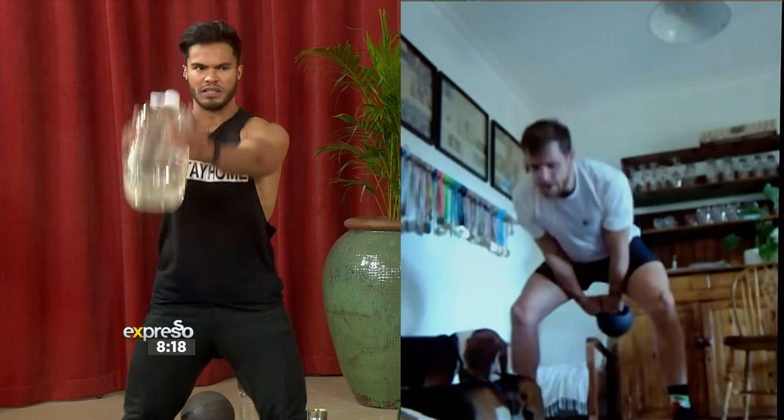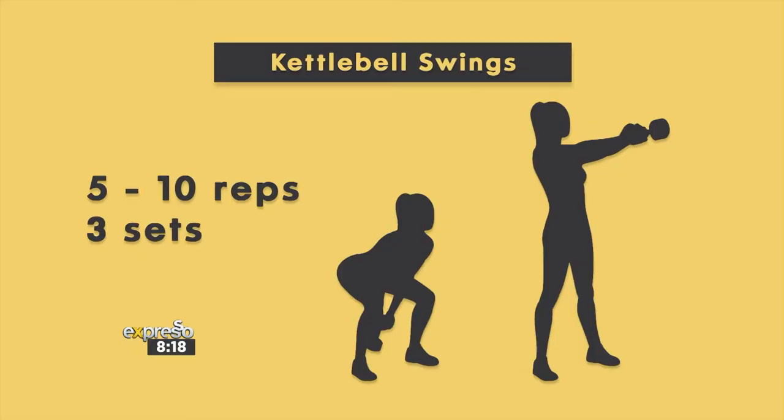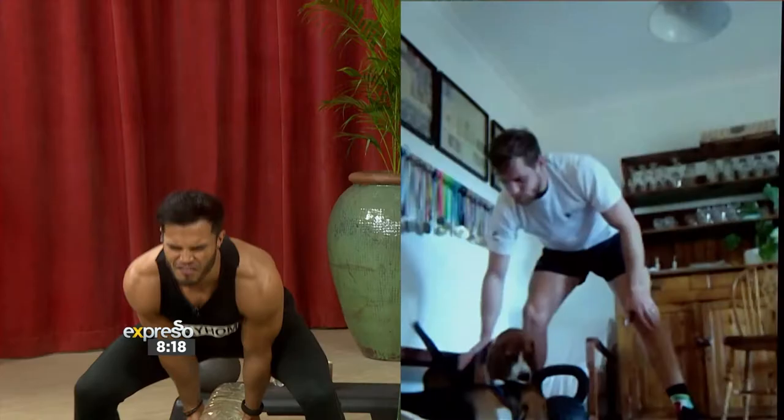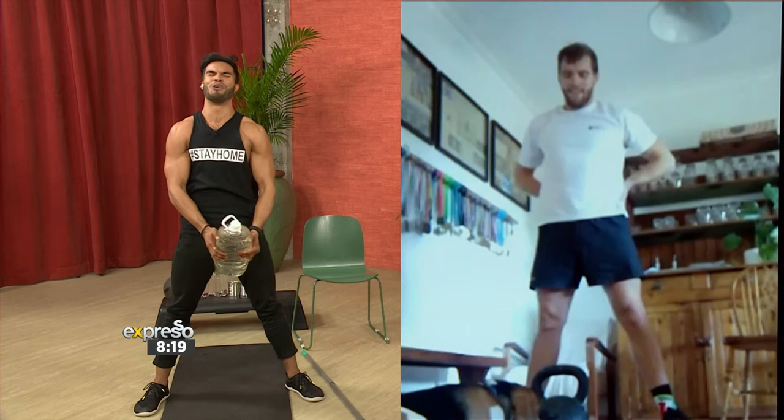How many reps in total, Lawrence? You're going to do five, and if you're feeling strong, you can do it up to ten. So you're going for a minimum of five and if you're feeling strong, go up to ten. If you have any dogs in your gym area, make sure you don't knock them out in the process. I've just done my ten — feeling the burn in my glutes. Very nicely there, brother. That was a good one.